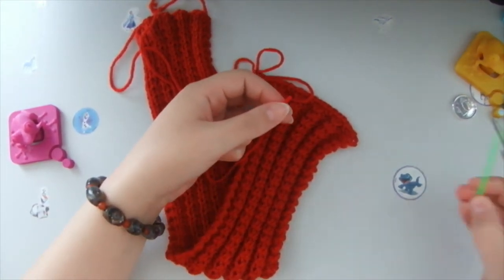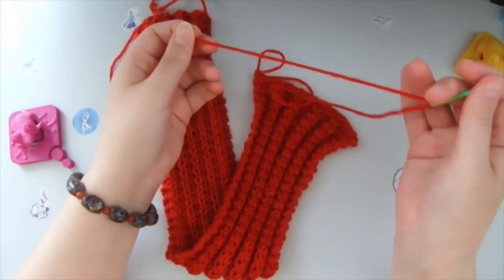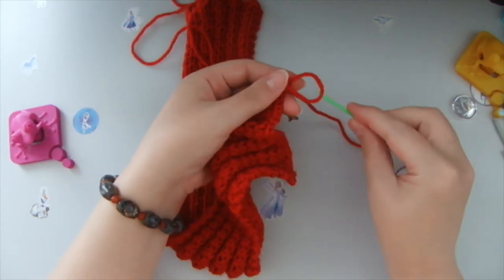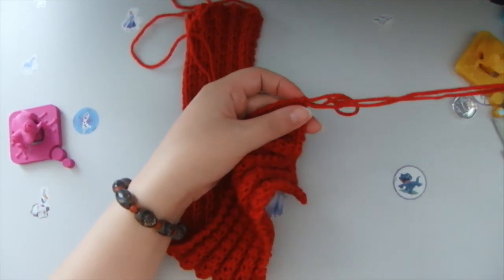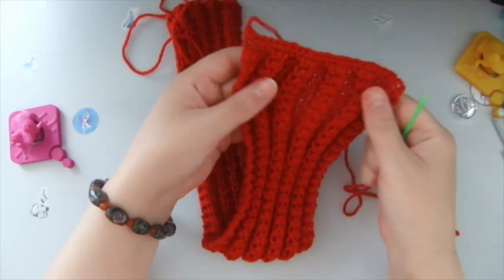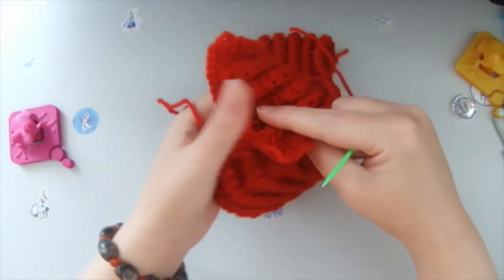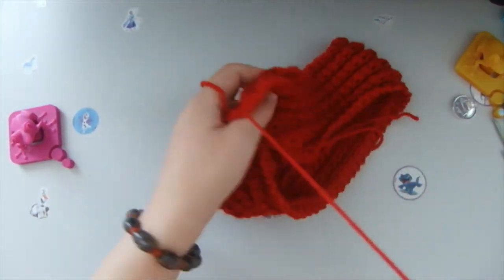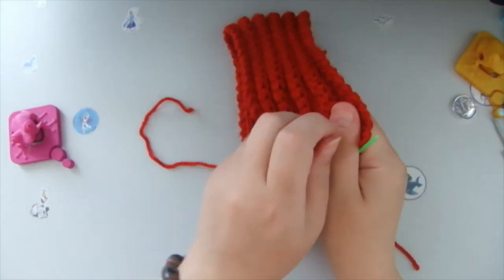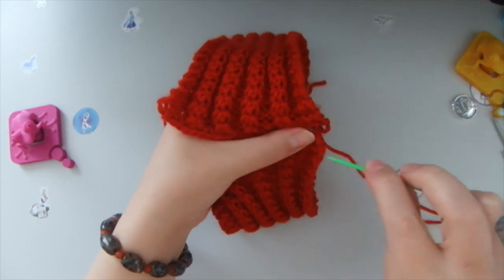Now we cut it. We take my favorite plastic needle and pass through this last loop like so, and then we tighten it up like this. Then we take the two pieces together and begin to stitch them.